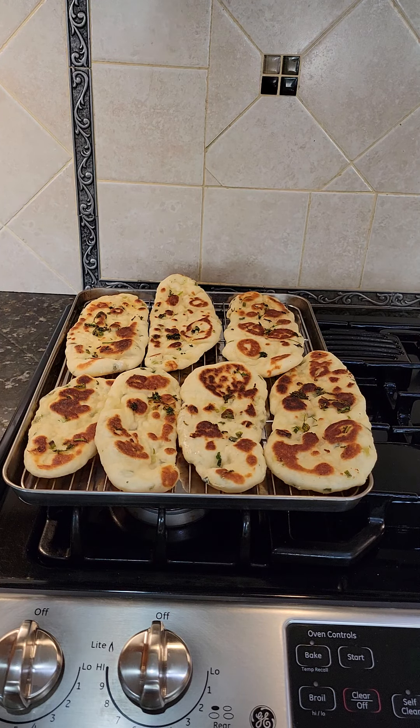It had not occurred to me to make a YouTube video out of this naan recipe until I had already started cooking it. So I will put the recipe and instructions in the description below.